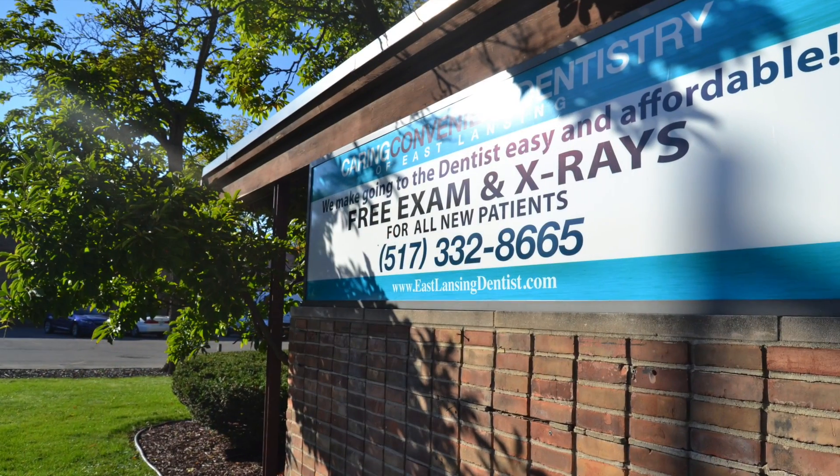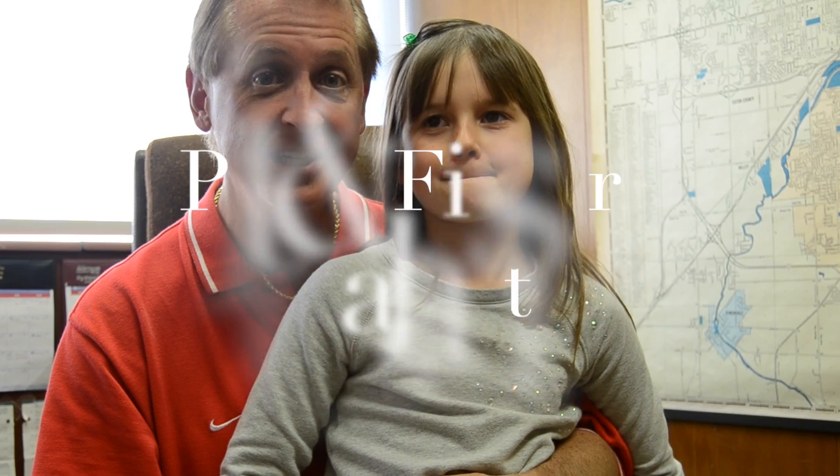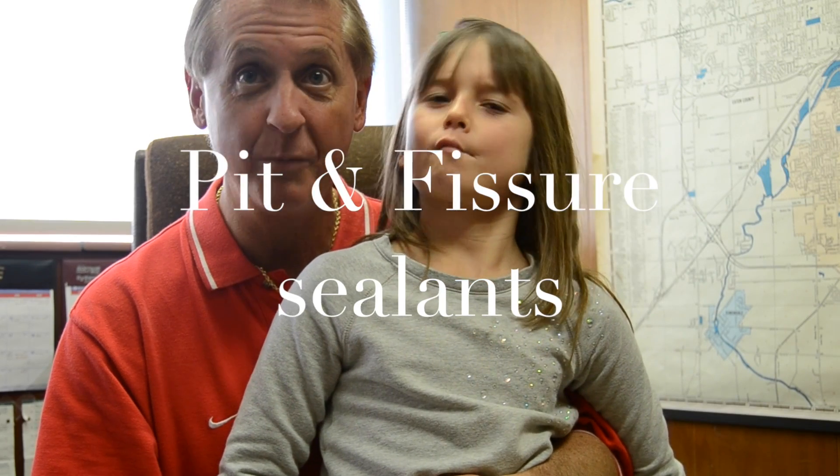Hi, I'm Peyton. And I'm Peyton's dad, Paul Hannes. And we are at my dental office today, and we are very excited because we are going to be doing pit and fissure sealants on Peyton's first molars.